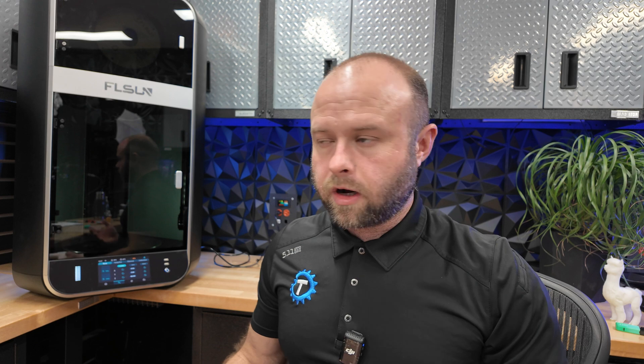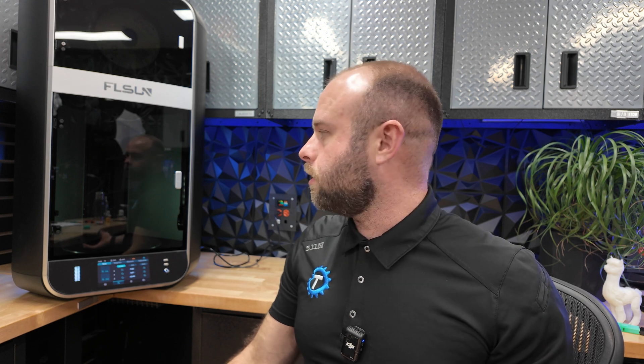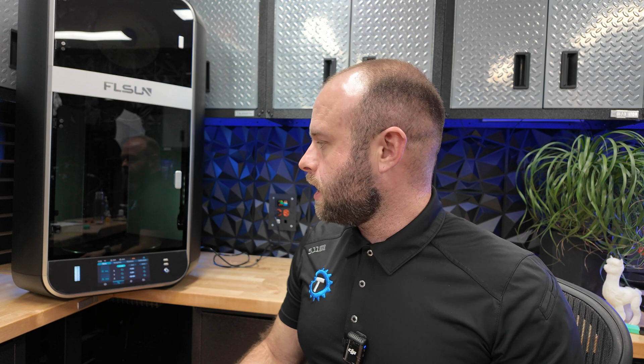This machine is absolutely going to make it into my daily 3D printing repertoire. It's really nice to know I have a machine that can handle anything I throw at it — if I need to print in an exotic material, I know this one can do it and I can dry the filament properly. The only thing I can see people not liking is the price: it's $1,600, which puts it up near Orange Storm Giga territory. But it's super capable and I don't know many other printers that can do all this in one package at this speed.